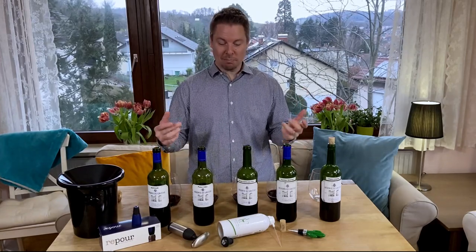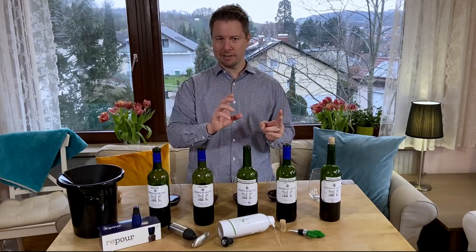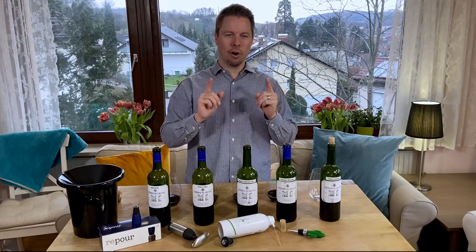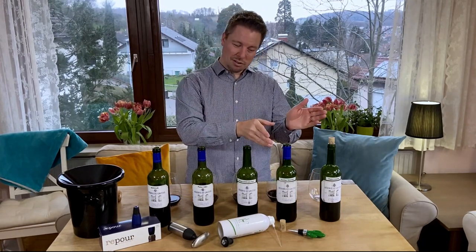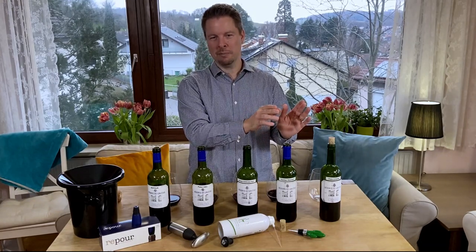So what I did was I bought the same bottle of wine — same vintage, same label, same everything. I bought five bottles. I tasted each of them at the very beginning to make sure they were all exactly the same. And then I used three different preservation methods. The other two not so much preservation methods, but I'll talk about those in a minute.